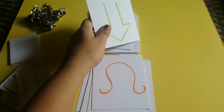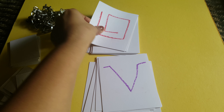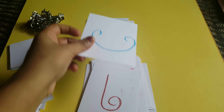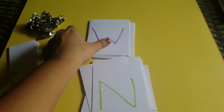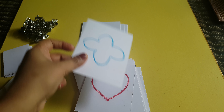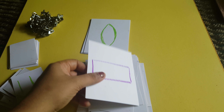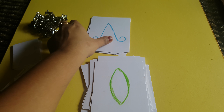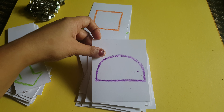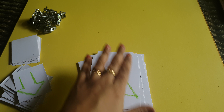If you want a closer look at these cards, I'll post them on my Instagram so you can see all the cards there.